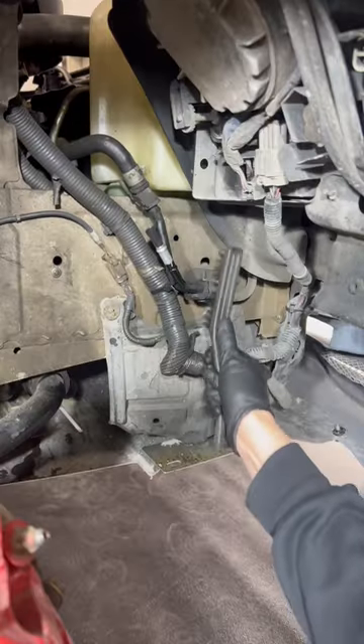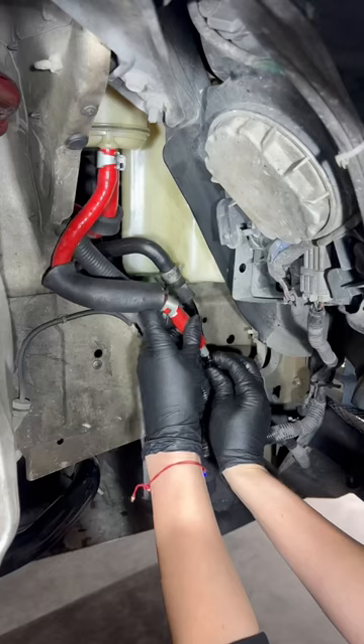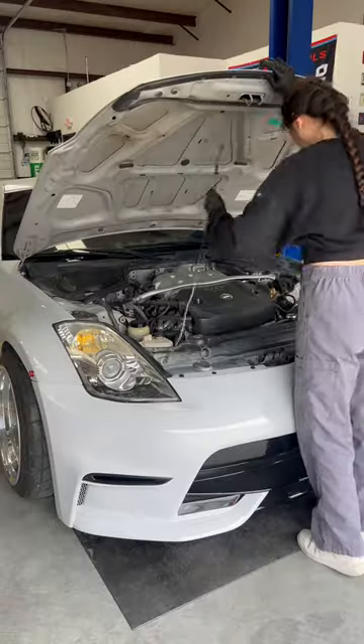Now with the new hoses on, I cleaned up the power steering fluid that had leaked, then reversed the process to put everything back together. I went ahead and flushed the whole system of the old fluid, then lastly, I filled it up with some ATF, bled the system, and the 350Z is no longer leaking fluid and is good to go.